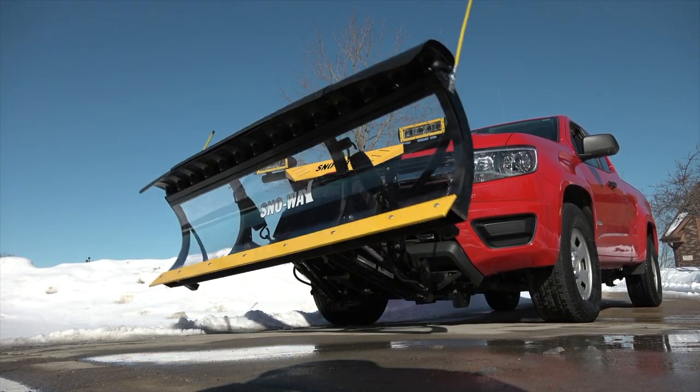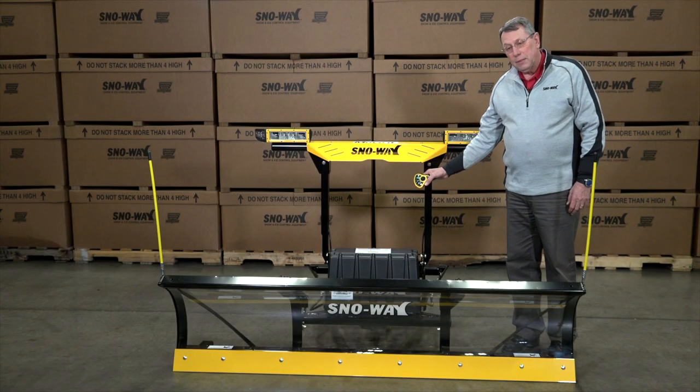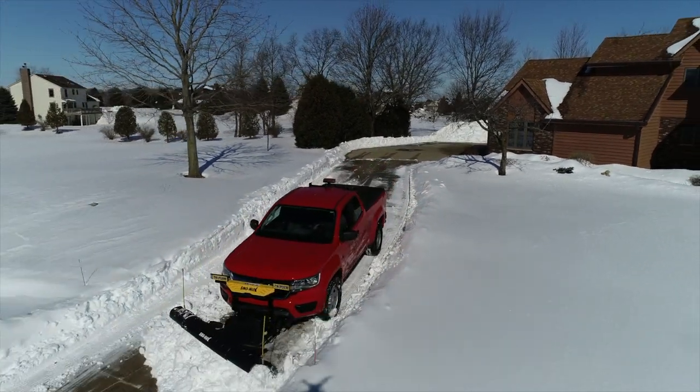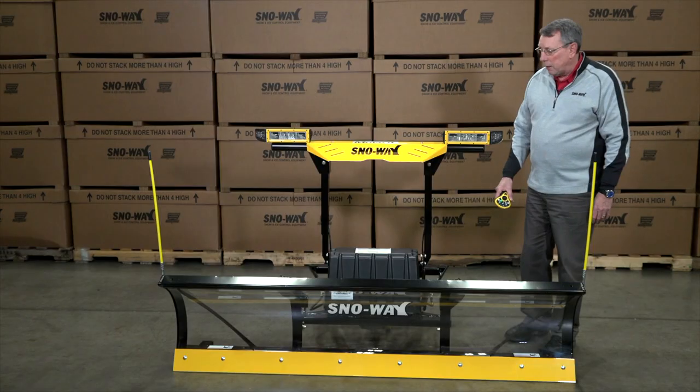The other reason we kept it where it is is because if we move it up in between the light bar, we run the risk of running into the bumpers and then we would have to push the plow out further, and that's just more wear and tear weight on your front end of your truck.